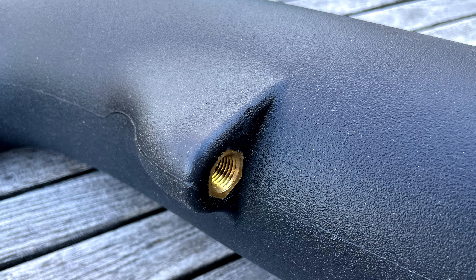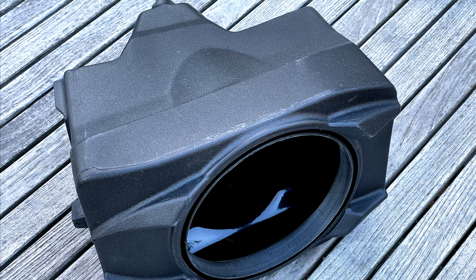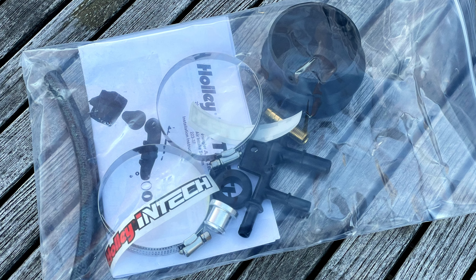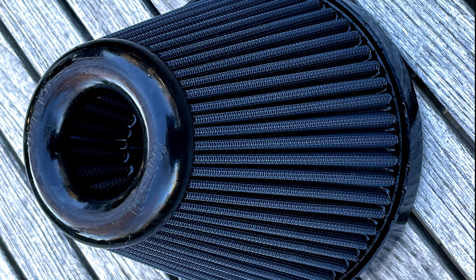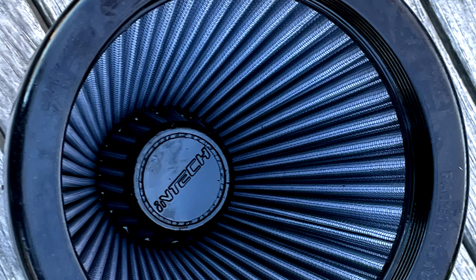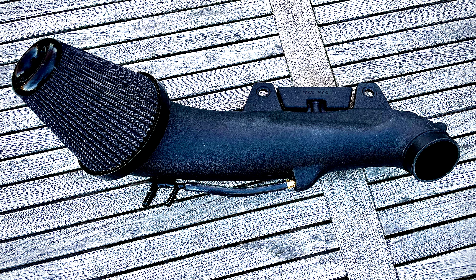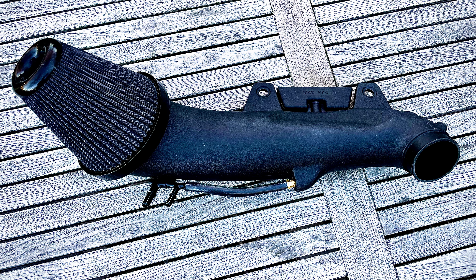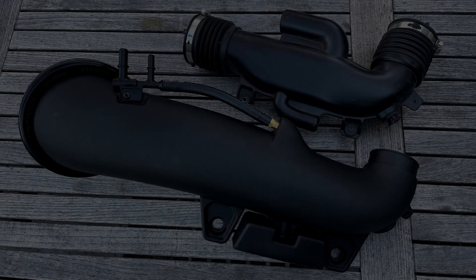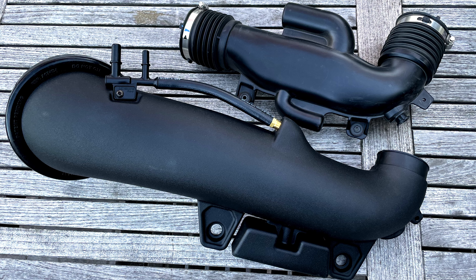I was impressed with the manufacturing quality on the intake. Here's the replacement air box that Holley provides with the kit — this will fit right into the stock location — and the parts bag with everything included that we'll need for the install. Check out the cool design of this air filter: a cone within a cone, maximizing surface area. Here's the new intake track with the filter installed. At the top you can see the resonator. You can see the size difference between the two intakes — the Holley is definitely much bigger, which means it's going to flow more air.